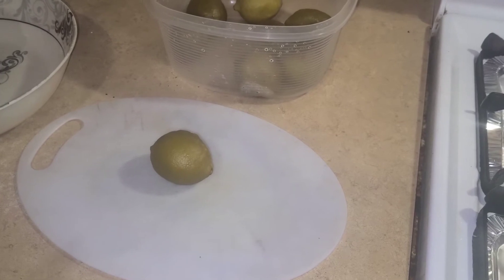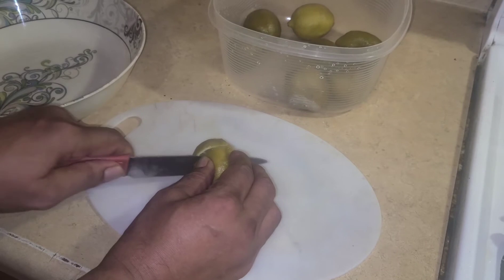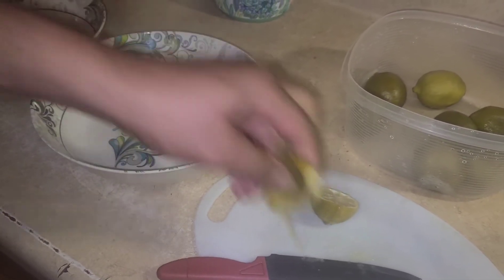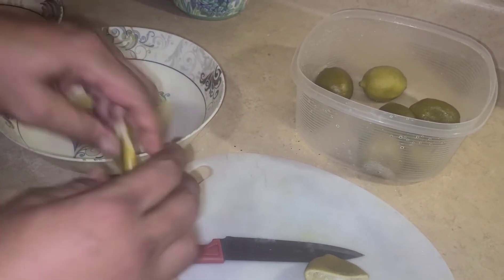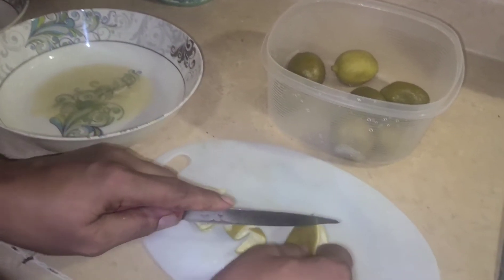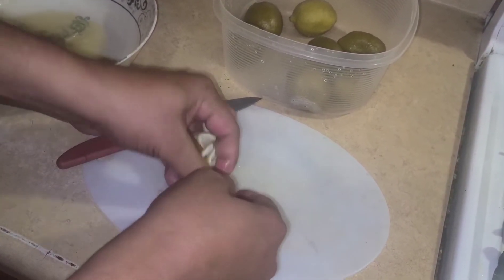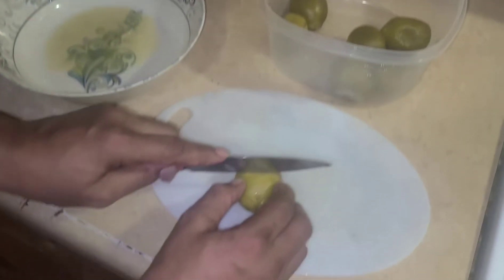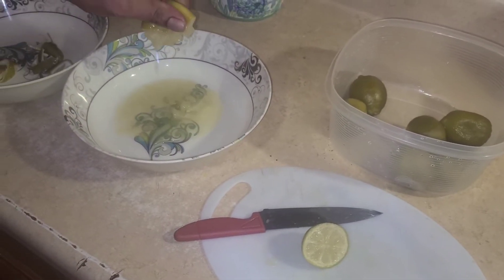Squeeze the juice out here and chop the lime and put it over there like this. Squeeze the lime juice out, then cut the lime like this. The lime that you cut, put it over there — cut like this, squeeze the juice out here.